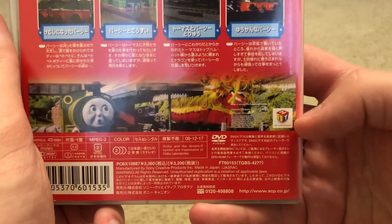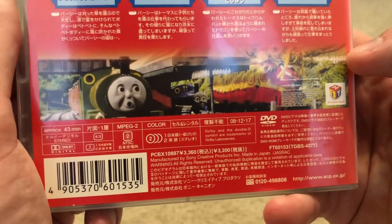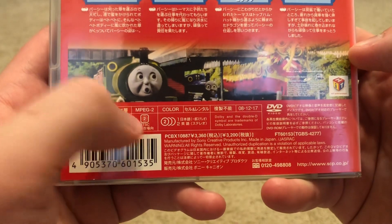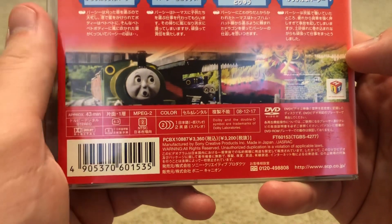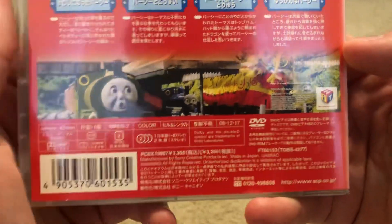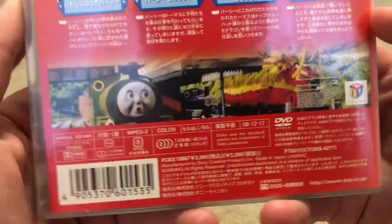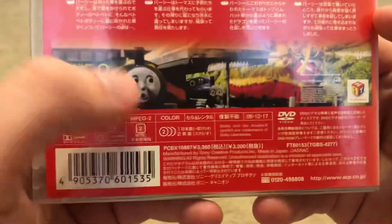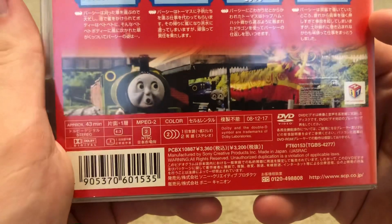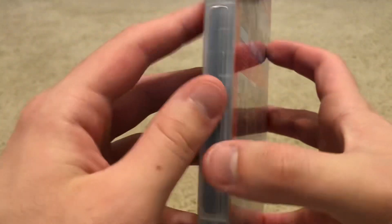Here we have the Hit Entertainment logo, a bit of cover information right here. The DVD is Region 2, so it should work on all Region 2 DVD players. And of course, if you have a region-free disc player like I do, you should have no worries. The language options are Japanese Dub or English Dub — you could choose one of those two.